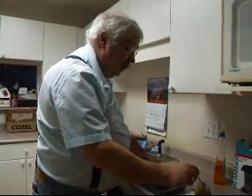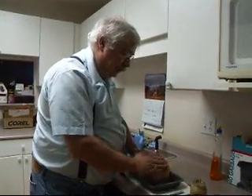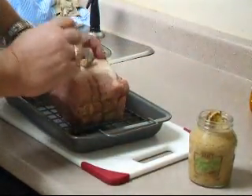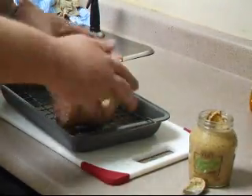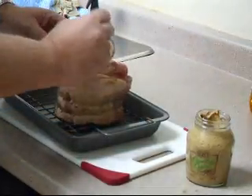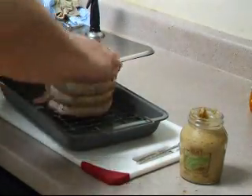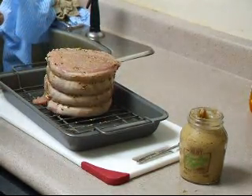We're going to preheat our oven to 450 degrees in preparation. The first step is to put a very thin layer of Dijon mustard all over the roast. Just spoon a bit out and use your fingers to spread it. The roast now has a very thin layer of Dijon over the whole piece of meat.